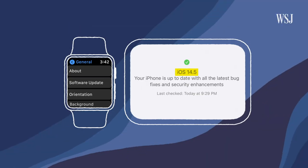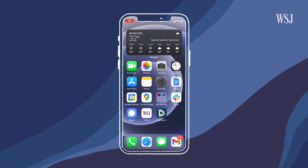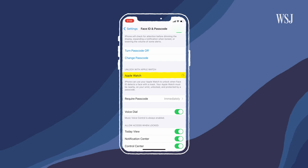So how do you get it? Your iPhone needs to be running iOS 14.5 and your Apple Watch needs to be running watchOS 7.4. You also have to turn it on by going into Settings, then Face ID and Passcode, and turning on 'Unlock with Apple Watch.' Right now those operating systems are in beta, and if you don't want to wait until the final release this spring, you can sign up for Apple's beta program now.